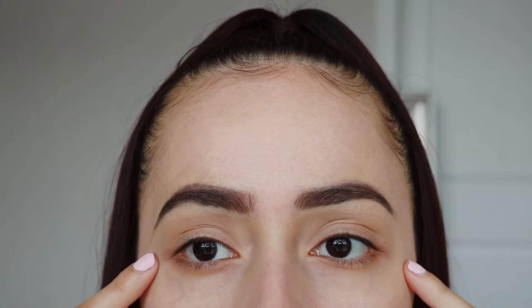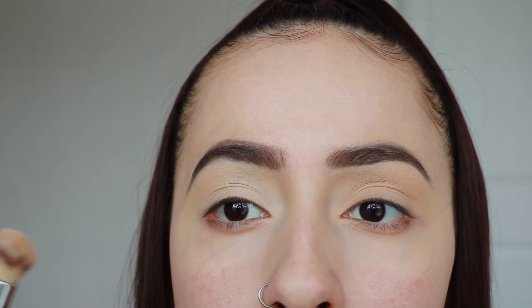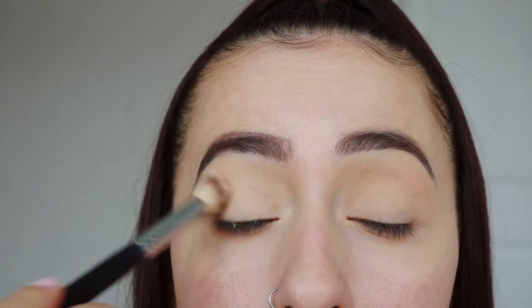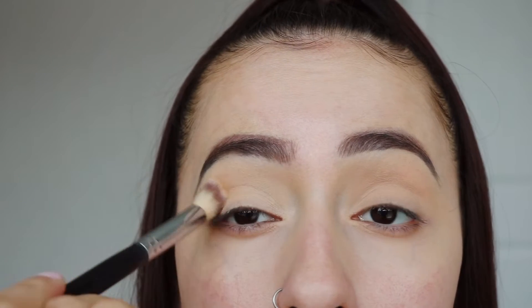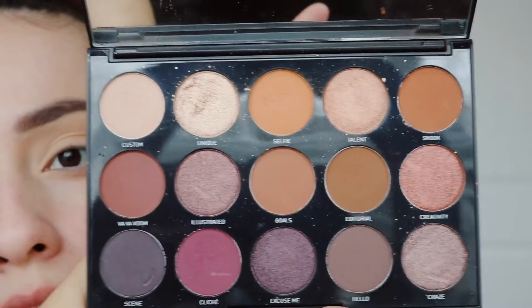So the first thing I'm going to do, since I already have my eyebrows on, is I'm going to conceal my eyelids with concealer. Then I'm going to go ahead and blend this out. After you've concealed, I'm going to go ahead and set it with some setting powder. For today's video, we're going to be using this palette from Morphe.